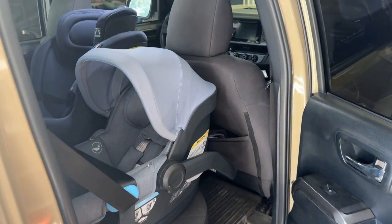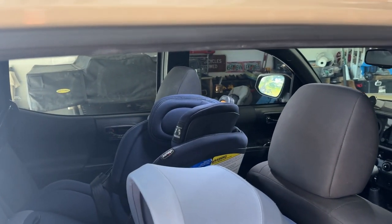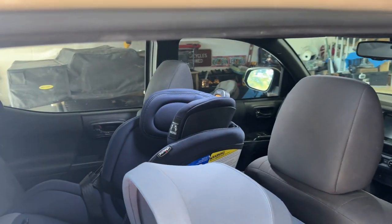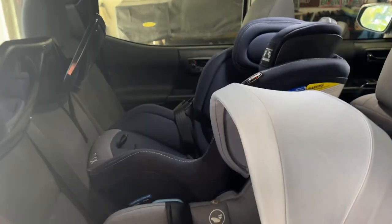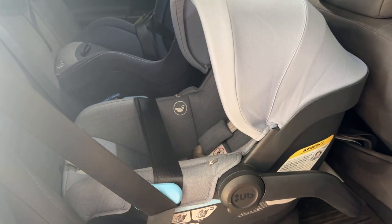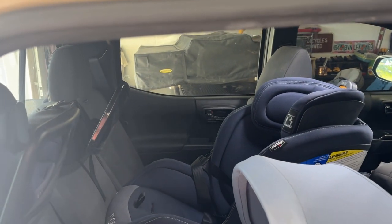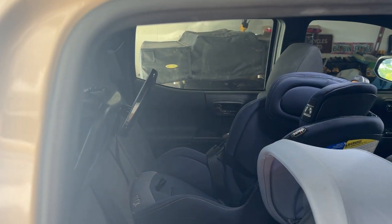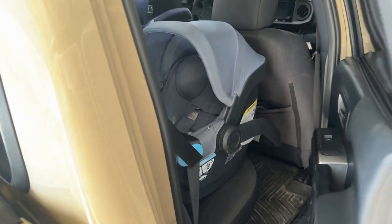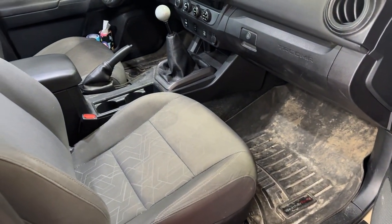In terms of fitting two kids in the back with car seats — I'm 6'5" so putting a car seat behind me doesn't leave me with a lot of comfortable space. We've got the two car seats on one side: the big one for my two-year-old in the middle, and the infant car seat behind the passenger. There's just enough space on the other side for our dog — he's about 60 to 65 pounds — and the passenger can still sit comfortably.